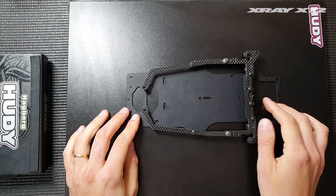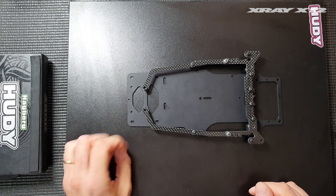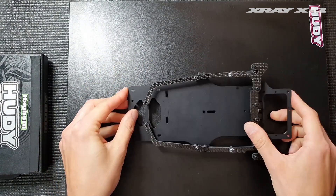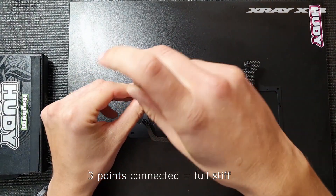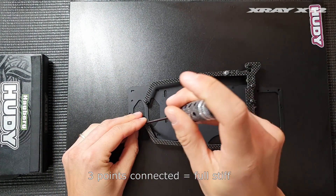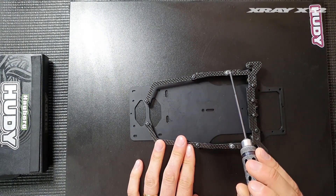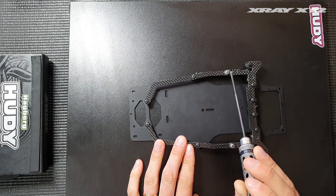When they're all mounted they stiffen up the chassis quite a lot, which can be really beneficial for racing on high grip surfaces such as CRC black carpet. The full stiff setting is when you use all the screws mounted, and they're mounted in three points: the most forward point, the middle one, and the back one which is mounted with a nut to the rear plate.